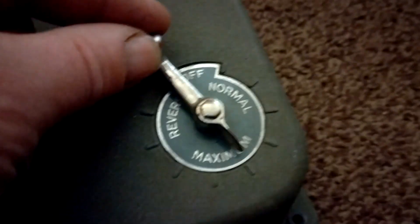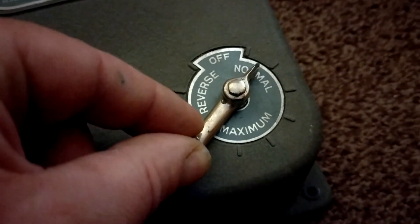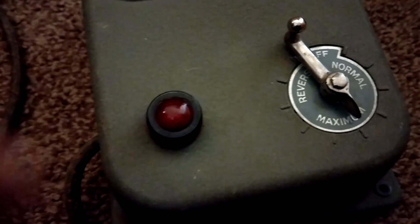Normal, maximum - that's where you want it - full volume! Normal, off, reverse, maximum reverse. You've also got this red light which I think lights up if you get a short circuit. Anyway, we'll pop that back into the box for the time being.